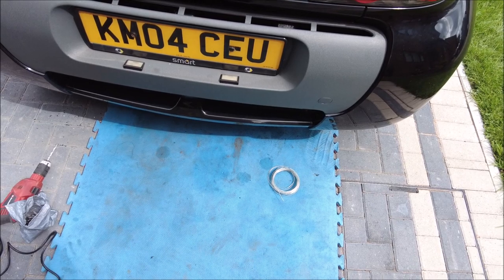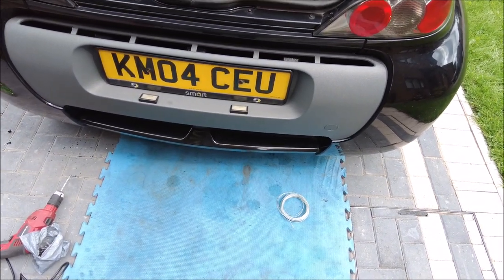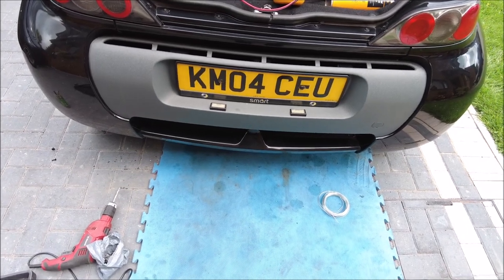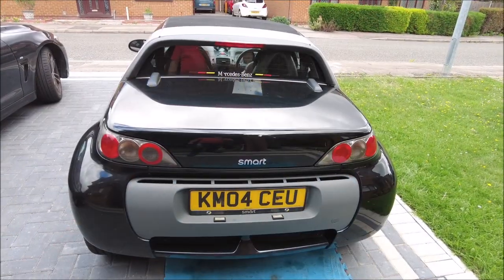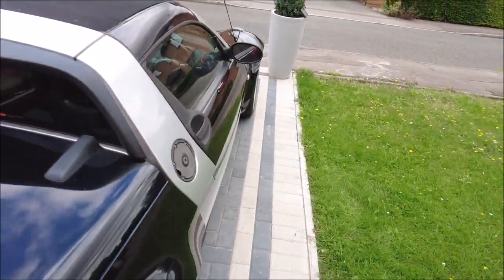I think I've done all right today. Another quick check around it and it's definitely ready for the MOT, so hopefully next week we'll get it up there and get a new ticket on it.